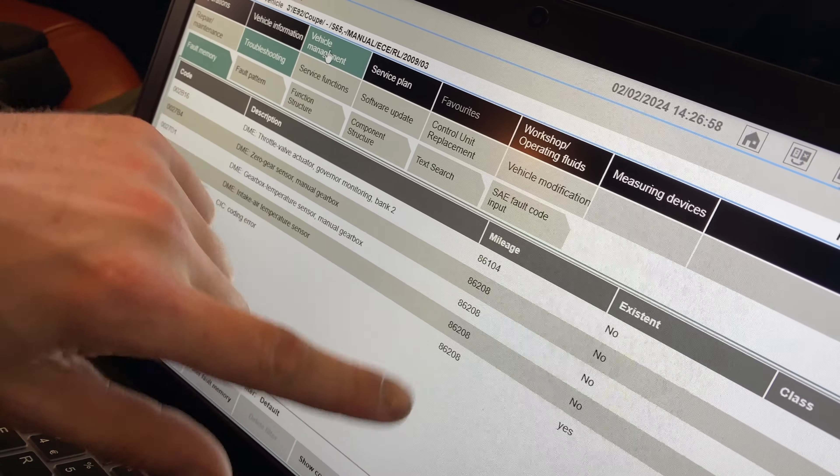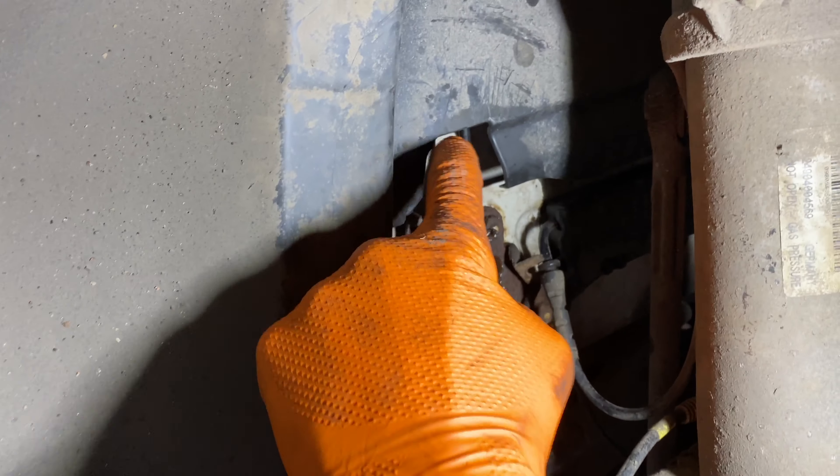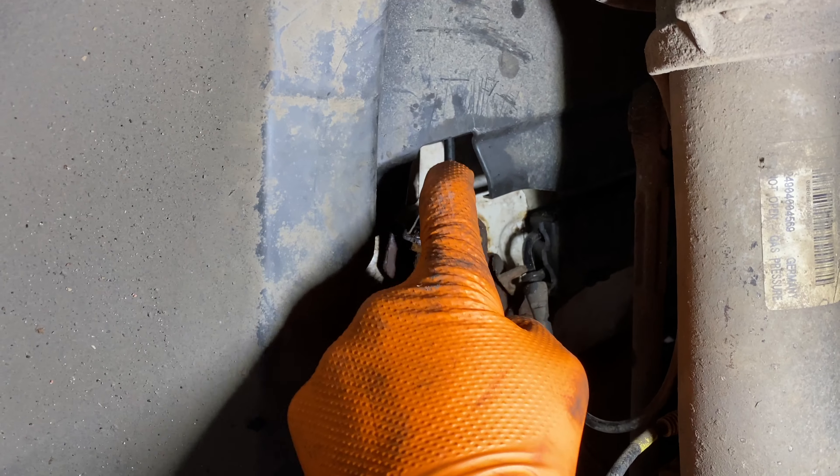I bought this E92 from BCA auction and thought there wasn't anything wrong with it. The diagnosis system said it's got throttle actuator faults, which is probably about right for the mileage - 52,000 miles. Today we're going to be changing those up. There were also some other problems with the car; we ran into an absolute predicament later in the video that cost us half a day.